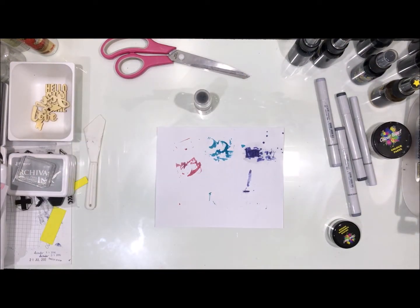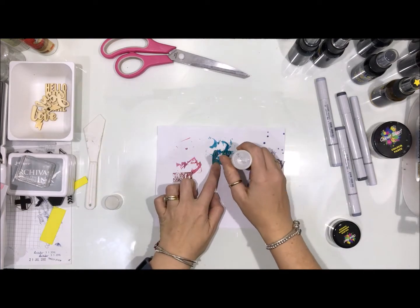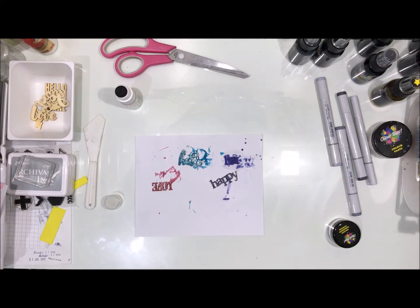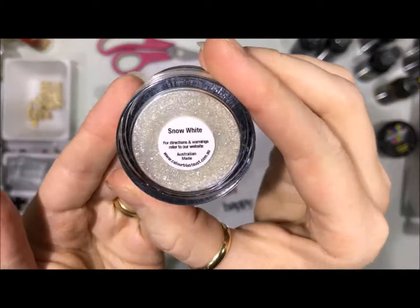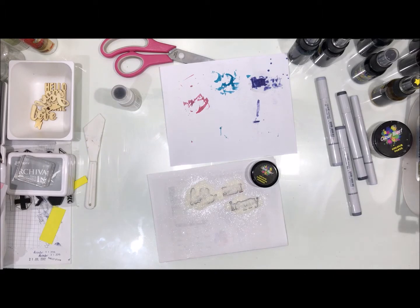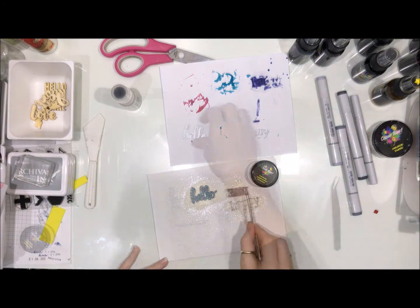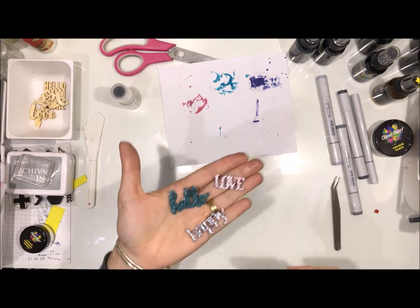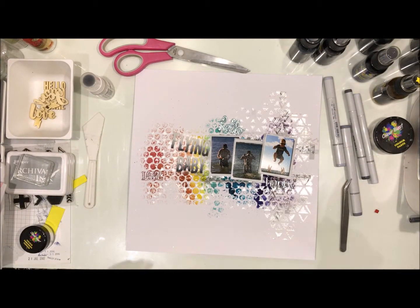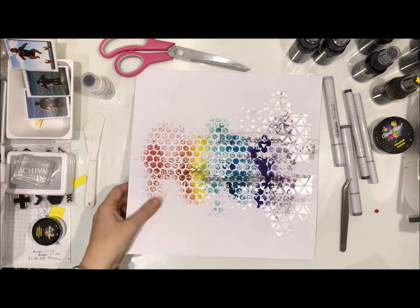I'm using some embossing ink to get these all sticky so I can add my embossing powder. I am using the Color Blast Snow White embossing powder — I didn't want to lose the colour so I'm using Snow White to get the shiny, pretty, glittery embossed look. I've done two coats and here is a quick close-up — you can see how they shine, it's beautiful. Be warned if you use the Snow White you will have glitter absolutely everywhere, but that's okay!